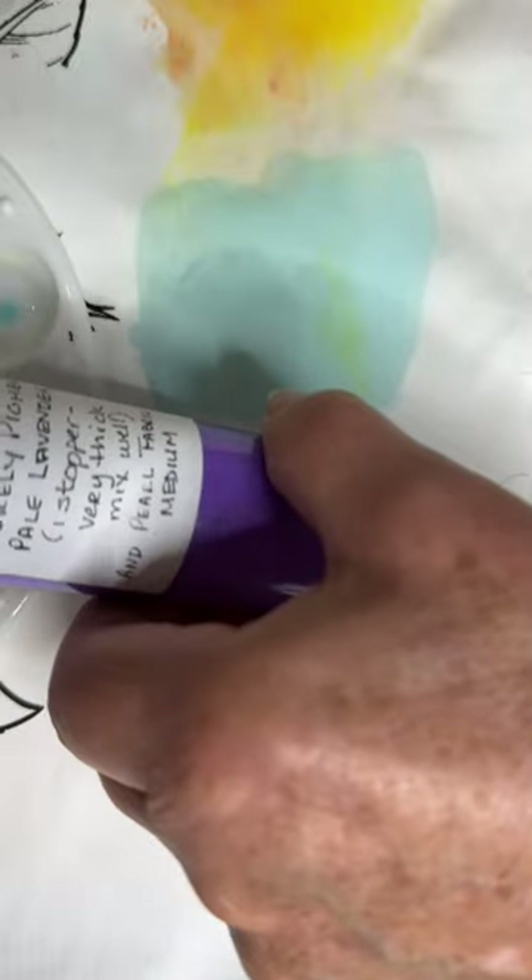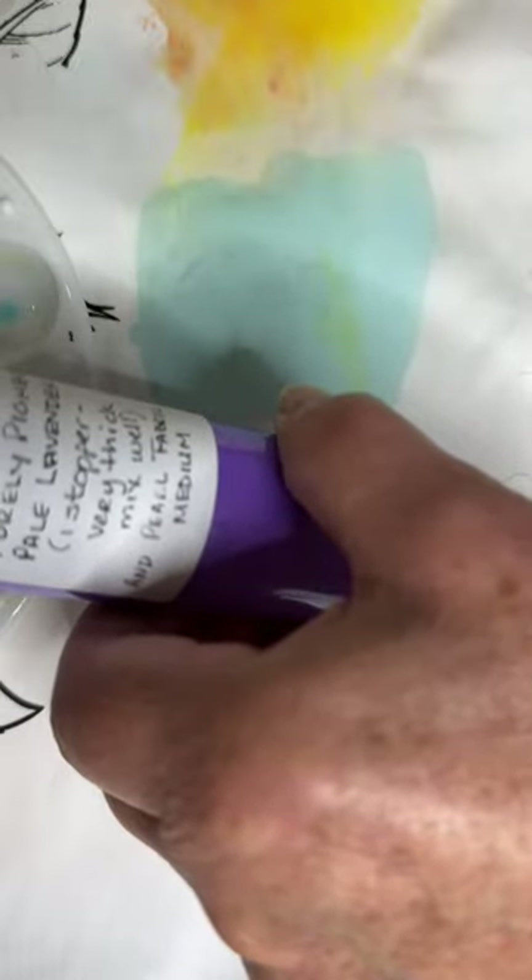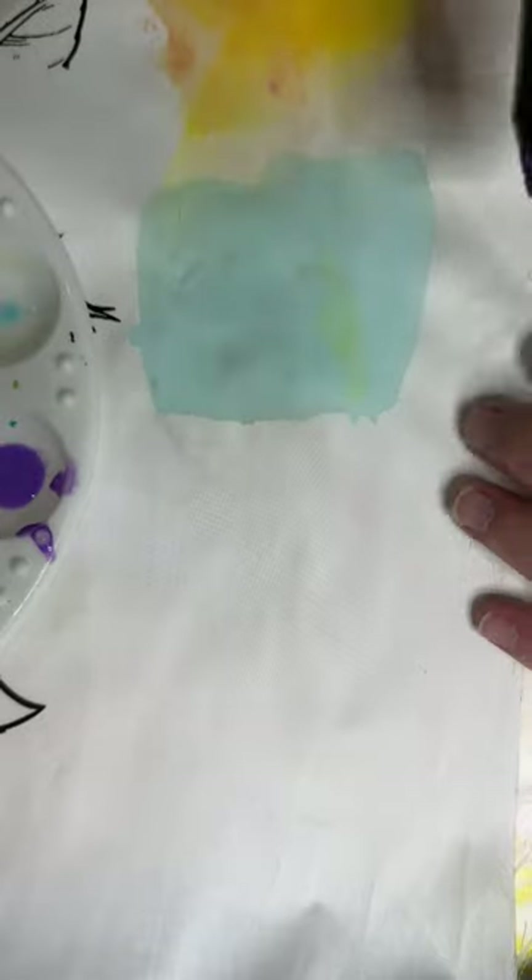I want to put just another completely different color down so that you can see what this looks like — to help you make your own color combinations. This is purely pigment — it is the pale lavender, and it's very, very thick. By the way, if any of you do end up purchasing Leslie's stuff and want some tips and tricks on it, just send me a text or put a note in the comments below and I'll give you some feedback on that.